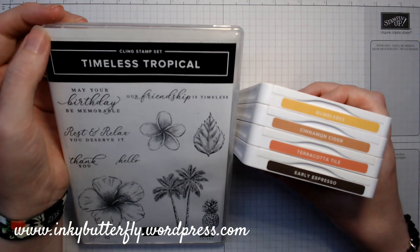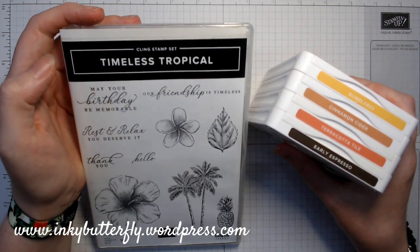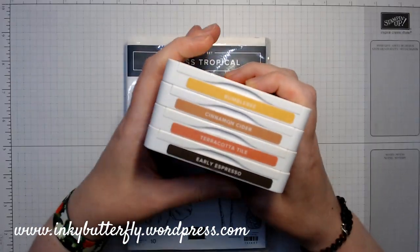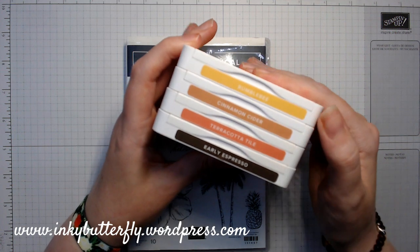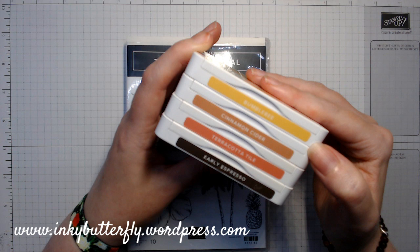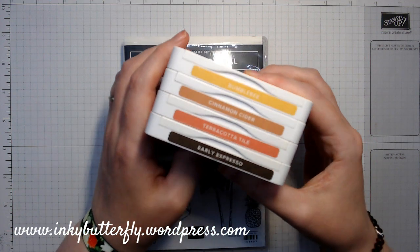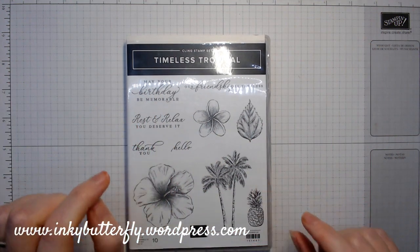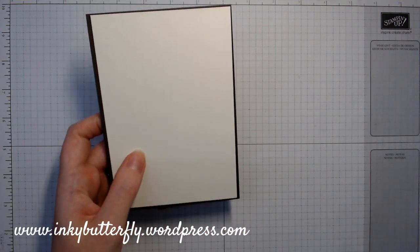Hi there everybody, it's Verity here from inkybutterfly.wordpress.com. Thank you for joining me again today. We're going to use a Timeless Tropical King stamp set, but we're going to turn the tropics into an autumn-themed card. It's going to be a thank you card, or sort of autumn thank yous and stuff for Thanksgiving.